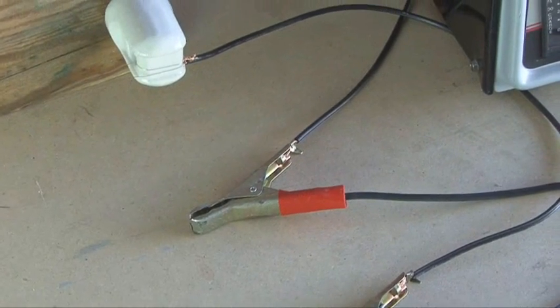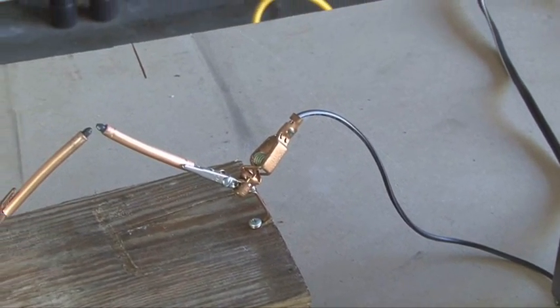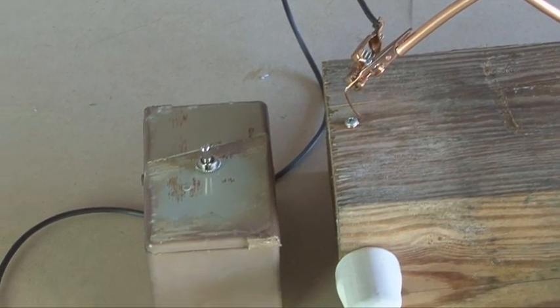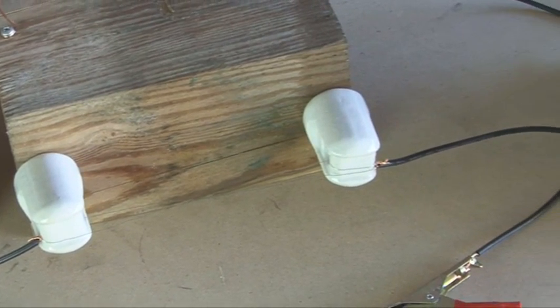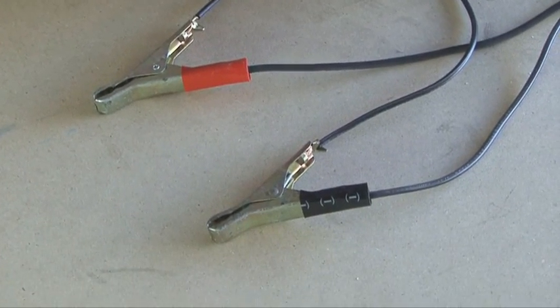Here is how everything is wired up: one wire comes from the positive side of the 12-volt battery charger and that goes directly to one of the electrodes. Then our arc will jump across that electrode and go down to our switch. From the switch, it goes to one of our porcelain insulators and runs across the nichrome wire, and from there it goes to the negative contact on the 12-volt battery charger.